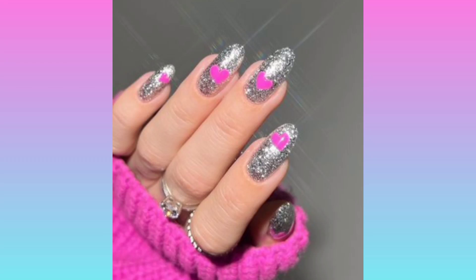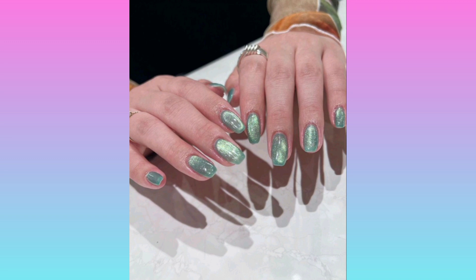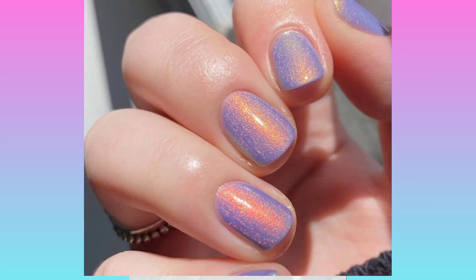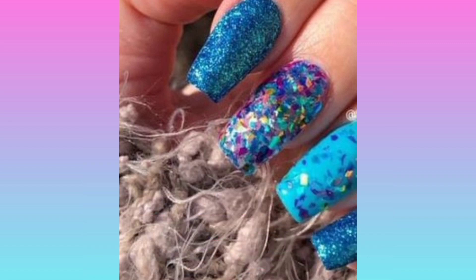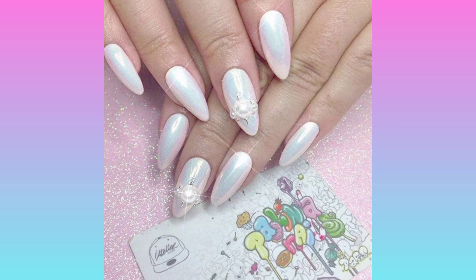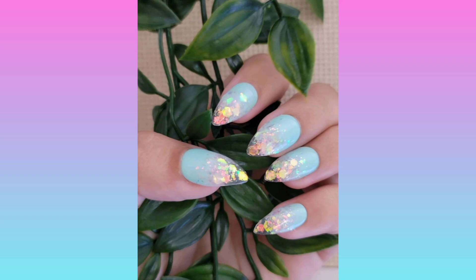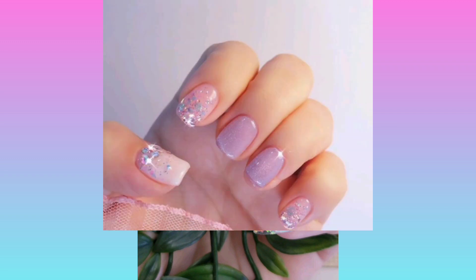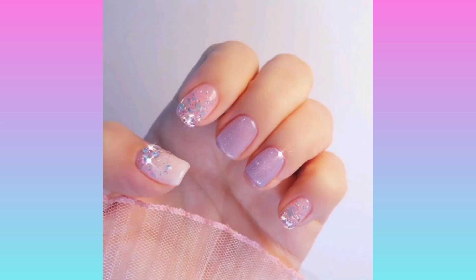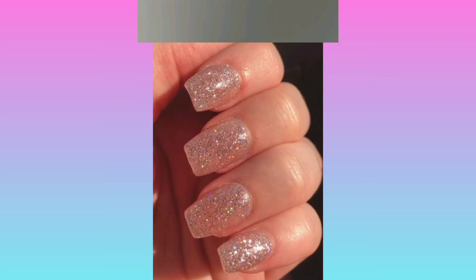Hi there! In today's video there are end of summer nail art designs and September nail art designs. All these nail art designs are specially created for September month. If you are going to a party or any wedding, you should try out these nail art designs. These designs include shimmery nail art designs, some metallic nails.